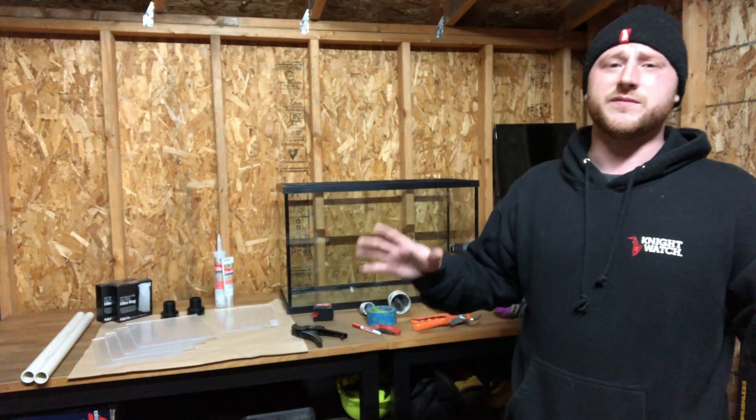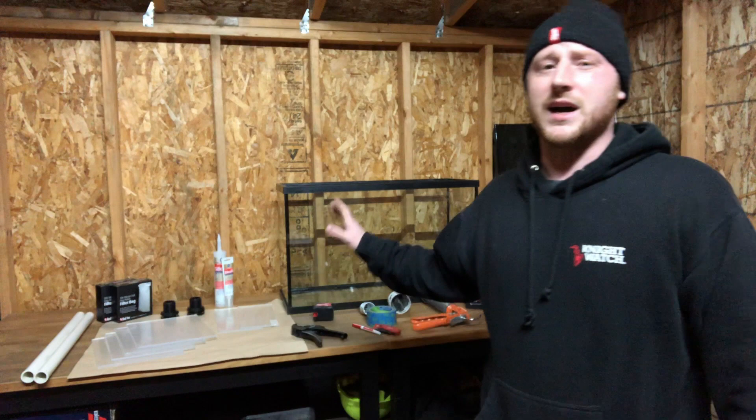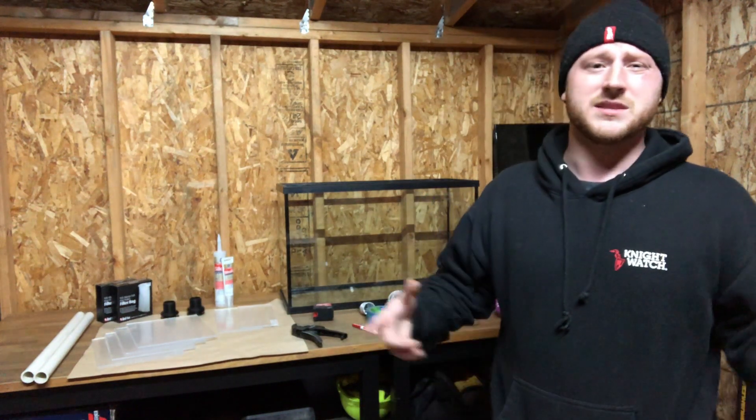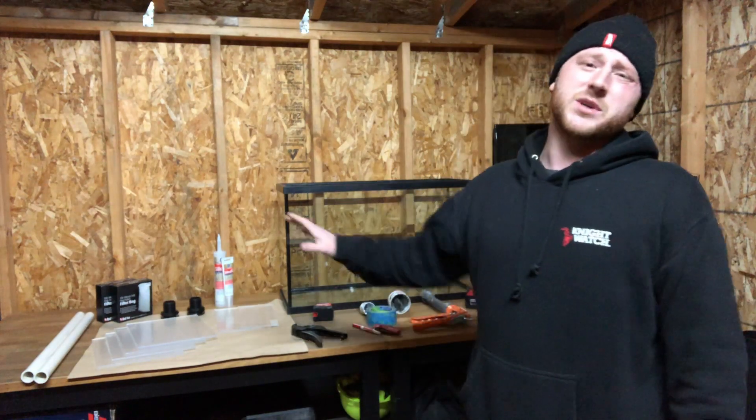If you're new to the channel, hit that subscribe button and turn on that notification bell, because I will be doing a four-part video on this whole setup — not just the sump alone. The sump will be part one, we'll probably build the stand for part two, plumbing and setting up the tank for part three, and the final outcome. But first, I'm going to show you guys what materials and tools we're going to need for this job.